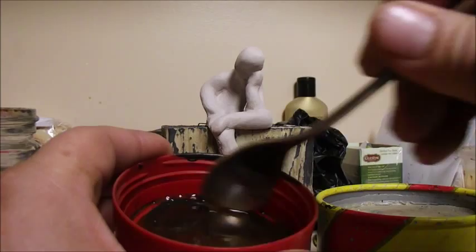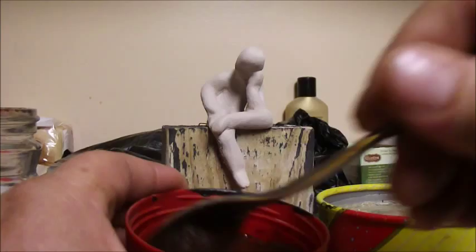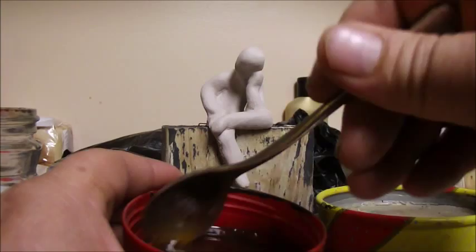What I'm doing basically is I'm making a stain. We all know that coffee will stain, right? If you get it on your clothes, it will stain your clothes. If you get it on the carpet, it will stain the carpet. Well, if you put it on a sculpture, it will stain the sculpture too.